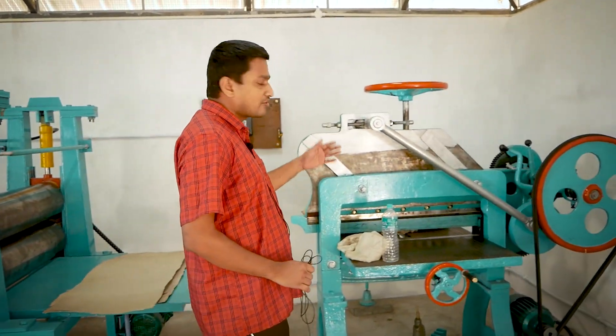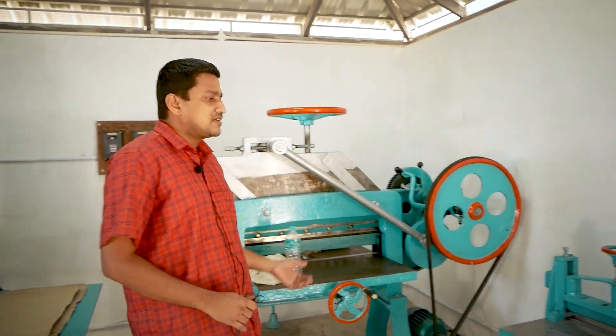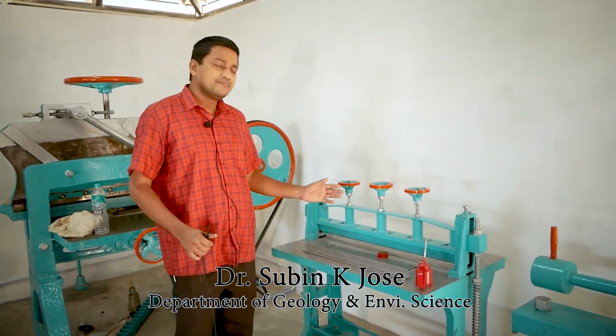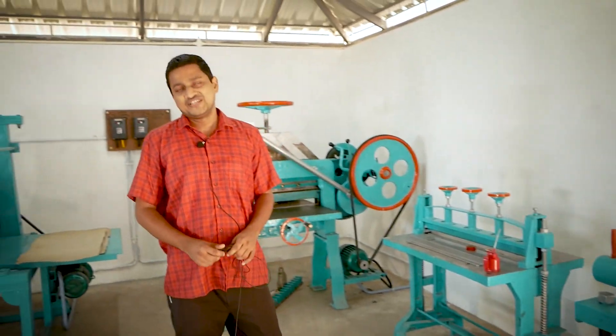Then it is transferred to a cutting machine. This will cut the paper according to our size and usage. After cutting, the paper is converted into different formats like paper files or box files, using this type of machine. That is the entire process of this paper recycling unit.